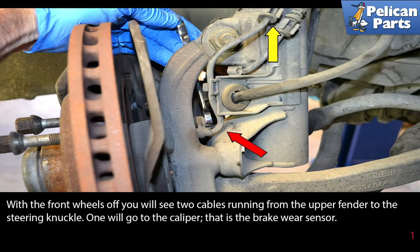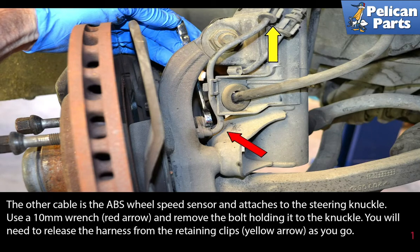With the front wheel off, you will see two cables running from the upper fender to the steering knuckle. One will go to the caliper — that is the brake wear sensor. The other cable is the ABS wheel speed sensor and attaches to the steering knuckle.